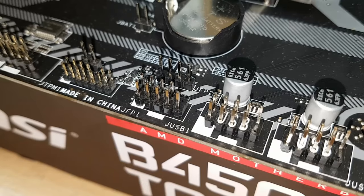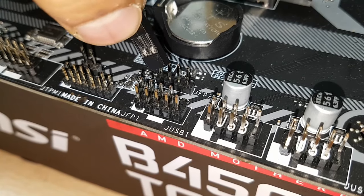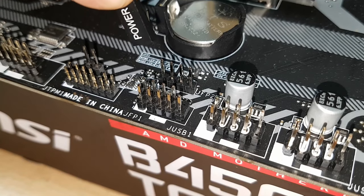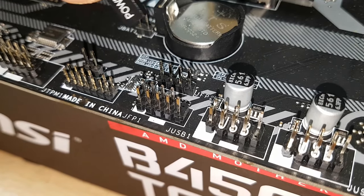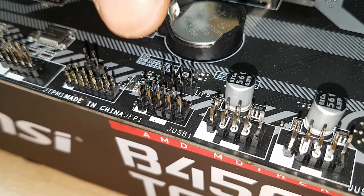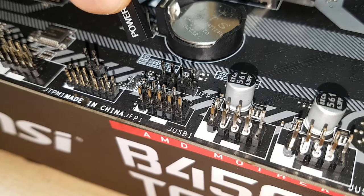Quiz question: does it matter in terms of orientation — can you plug the connector either way in terms of plus or minus? Let me know in the comments below. Also, what order should you insert them? Outside of the case I'd advise starting top left, working your way to the right, then bottom left, then bottom right. Inside the case it will depend on how big your fingers are and how much space you have, which is why I recommend working in a bigger mid-tower case.